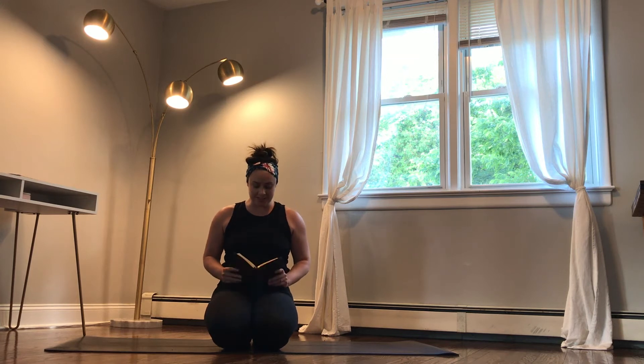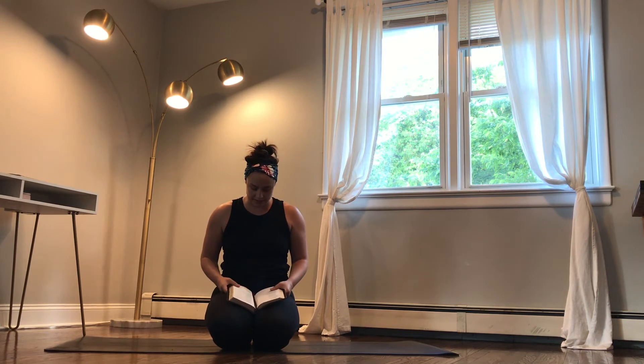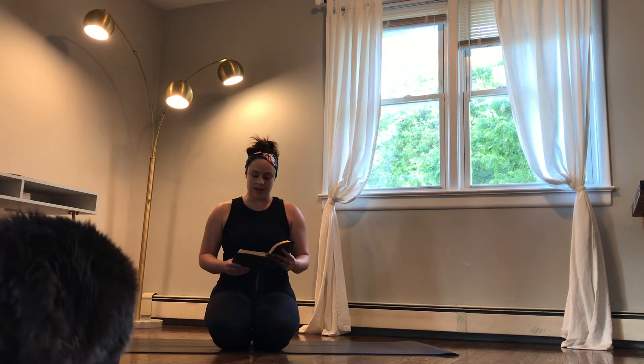Hello and welcome to Yoga Faith. We're going to start today on two knees, letting your hands rest on your thighs. Close your eyes and start to bring your focus inward to your breath. Today we're going to focus on warming our bodies up really well, but the scripture I want to focus on is Psalm 27, verse 14. As you're breathing, with your inhale: wait for the Lord. Exhale: be strong and let your heart take courage.